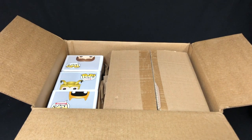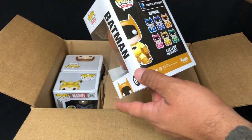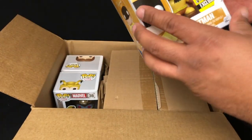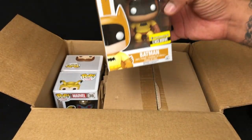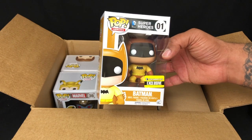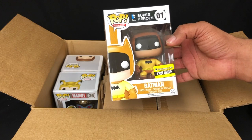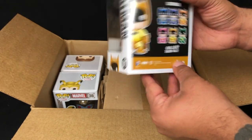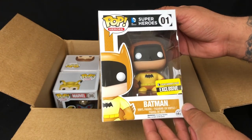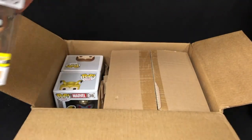First up out of our F-Box we have a rainbow Batman. I don't even know if this is orange or yellow. I don't like these Batmans for whatever reason — collecting all the different color ones wasn't really on my priority list when they came out, and it still isn't. But nonetheless, we got a Batman, so we're going to set him off to the side.